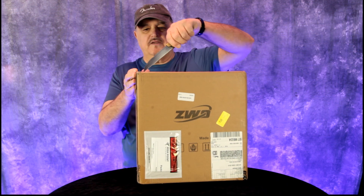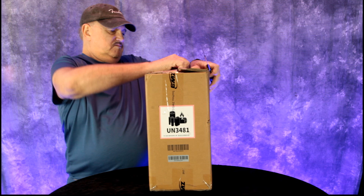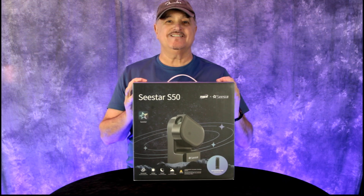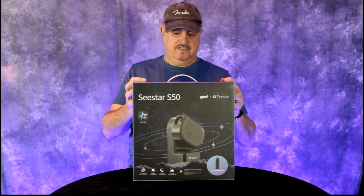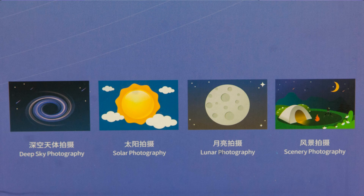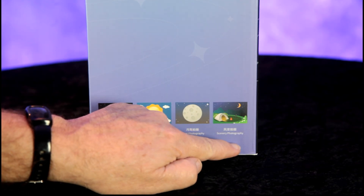And this is going to be an unboxing video — see what comes with it. It's supposed to be a clear night tonight, so I'm going to go ahead and charge it up, and if I can figure out the app, try some imaging. So this is for deep sky photography, solar photography, lunar photography, and you can use it for scenery photography because essentially this is a 250 millimeter lens.